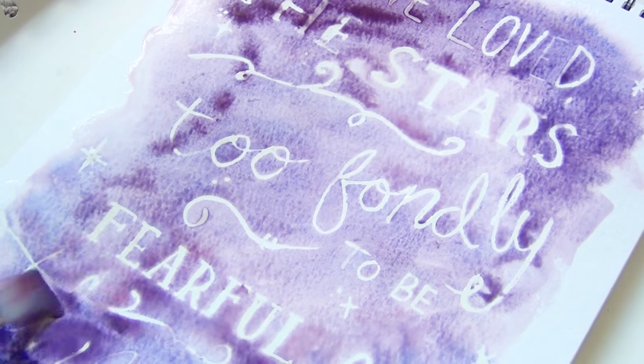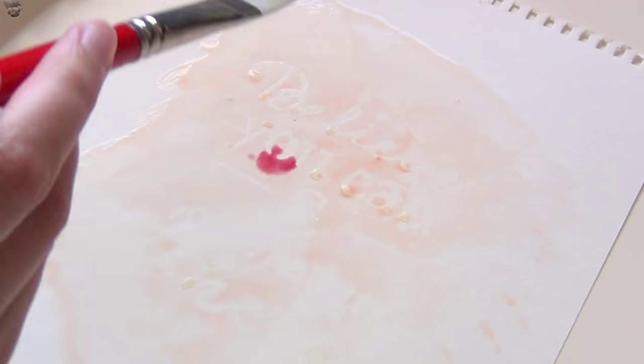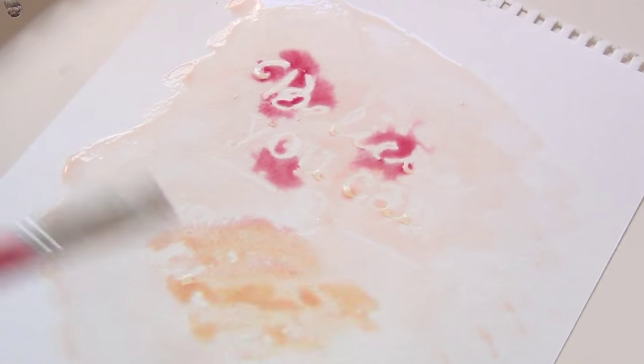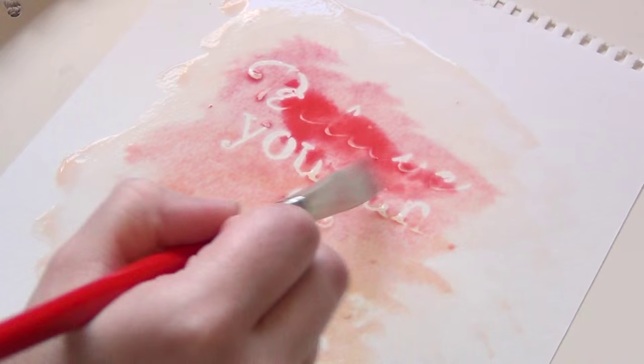For this one, you can see I used shades of red, purple, and blue and did a nice dark design. This one was my favorite out of the three that I did because I did a light wash of color over the whole page and then slowly built up a little bit more paint as I went, let it dry a little bit, and then kept building up more and more color on the page.